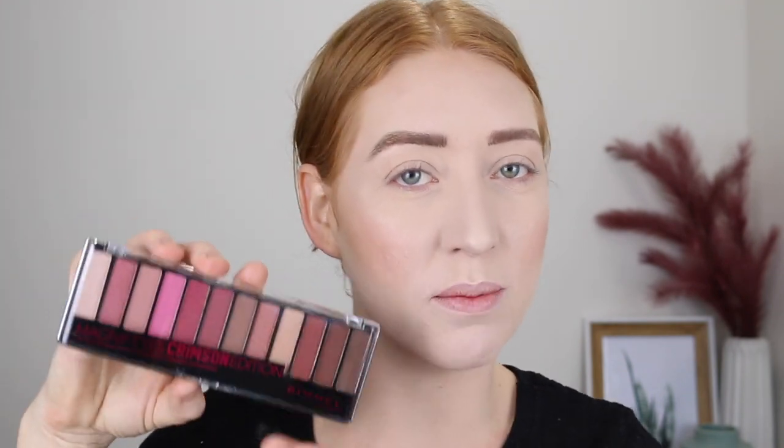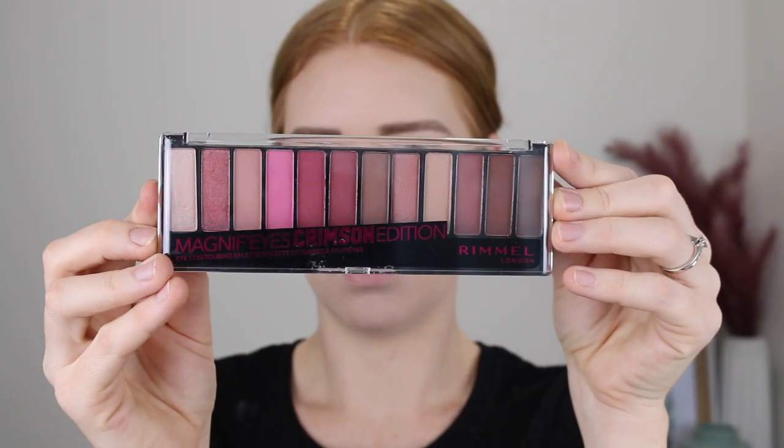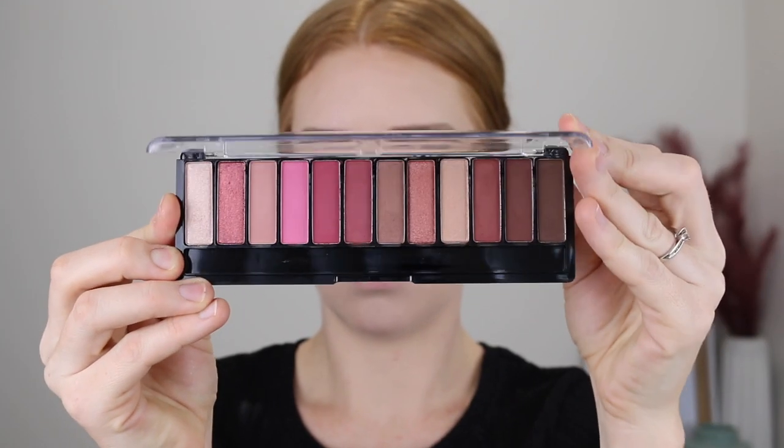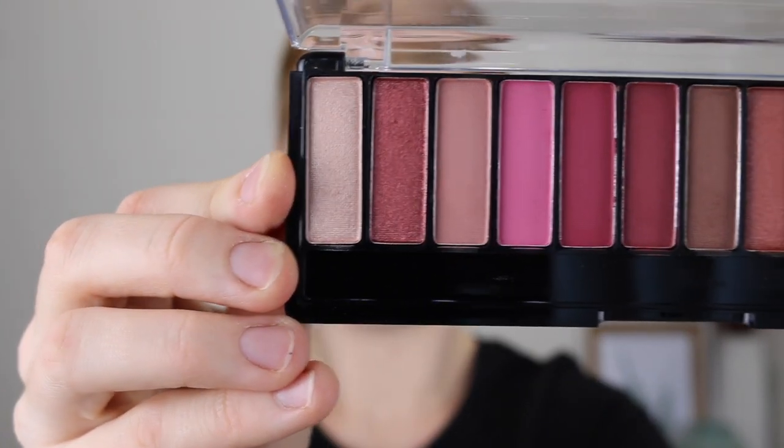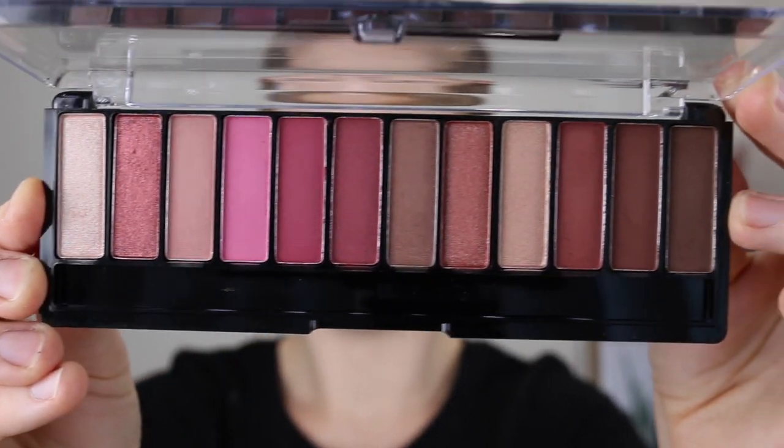Hey guys, welcome back to my channel and if you're new here, my name is Tanika and in today's video I am going to be testing out the Rimmel Crimson Eyeshadow Palette. This has been out for a while now but I was browsing Priceline the other day and it really caught my eye because it looked like it had a lot of similar shades to the very popular Urban Decay Naked Cherry Palette.